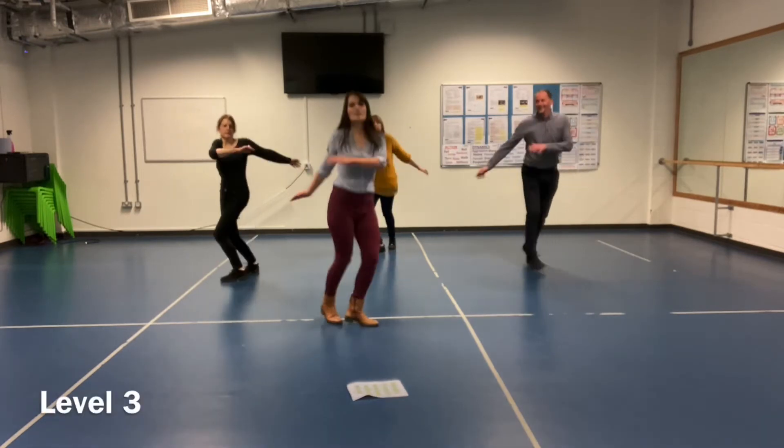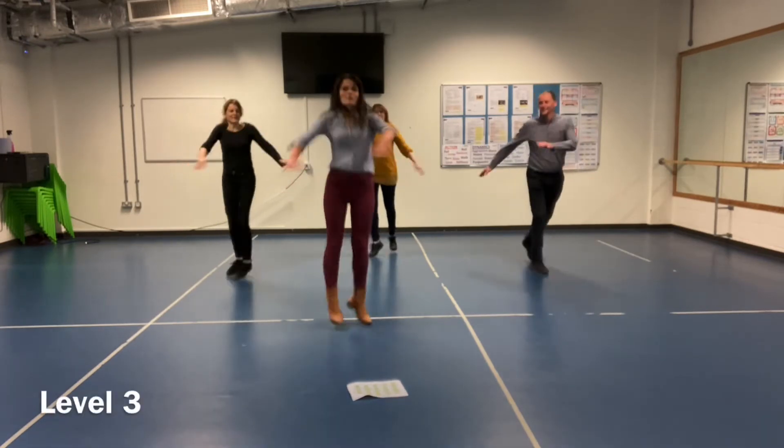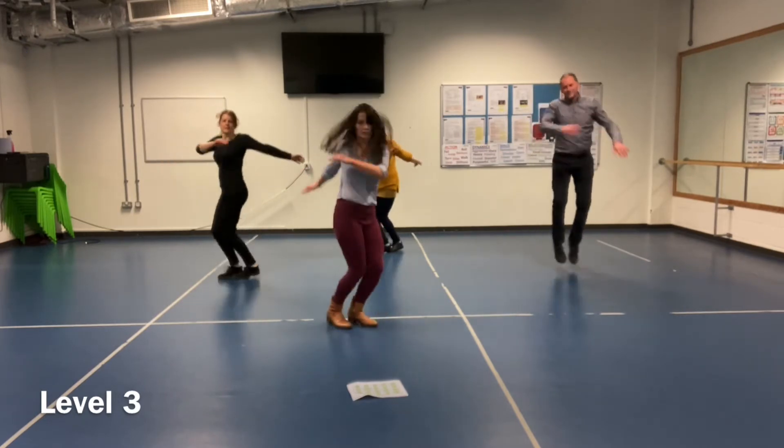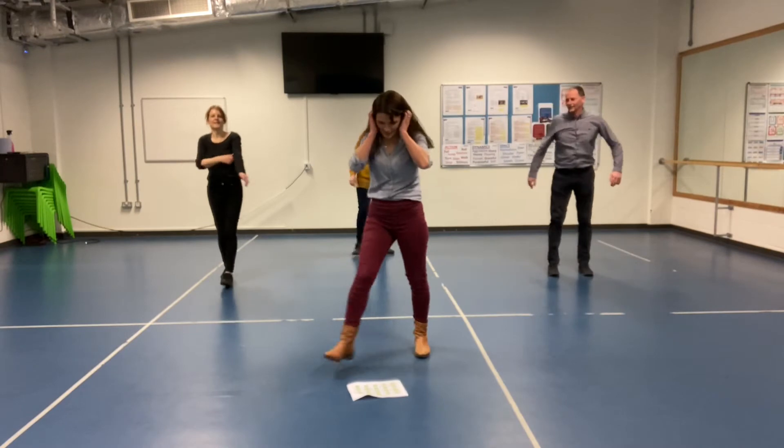Level 3 is we're going to make those jumps really high now. How high can we go? Again, 20 seconds.